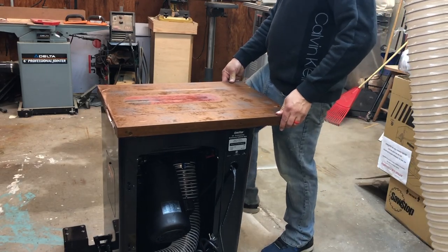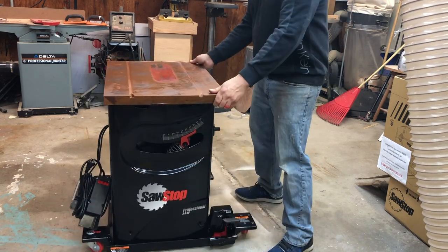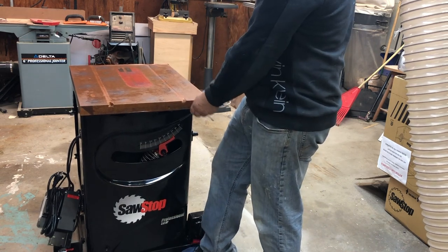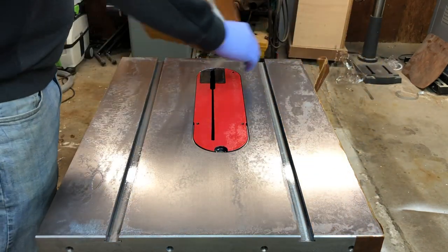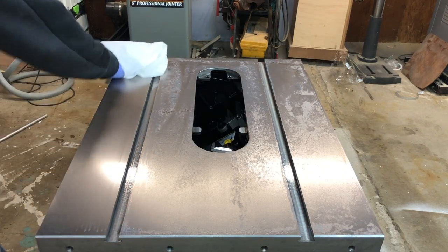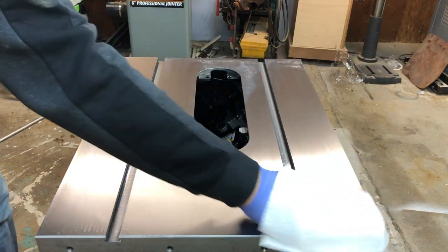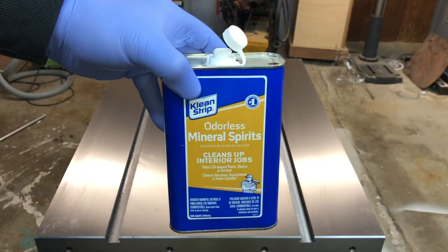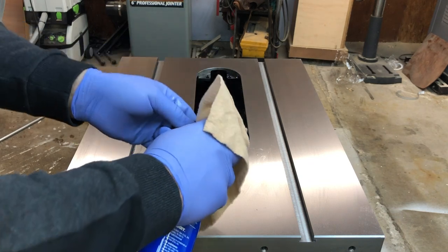Here I am moving the saw for the first time with the industrial mobile base. The wheels make it very easy to move around and you don't even notice you're moving it. To prevent rust development during shipping the saw is covered in oil and coated with a rust resistant paper. This can easily be removed by first wiping it off the surface — it may take a couple paper towels, but afterwards it's very easy to remove using mineral spirits. It only took a few applications to remove all the oil from the surface.